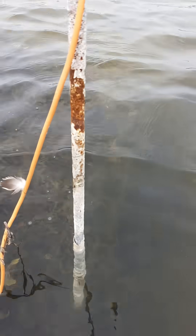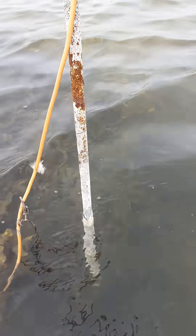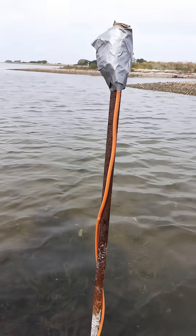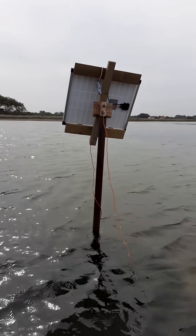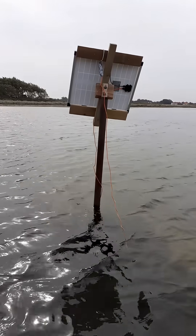Here we have low tide, so we get to see it properly. This is the accretion over a period of about two weeks, so the experiment must be said to be a success. Very happy with the results.